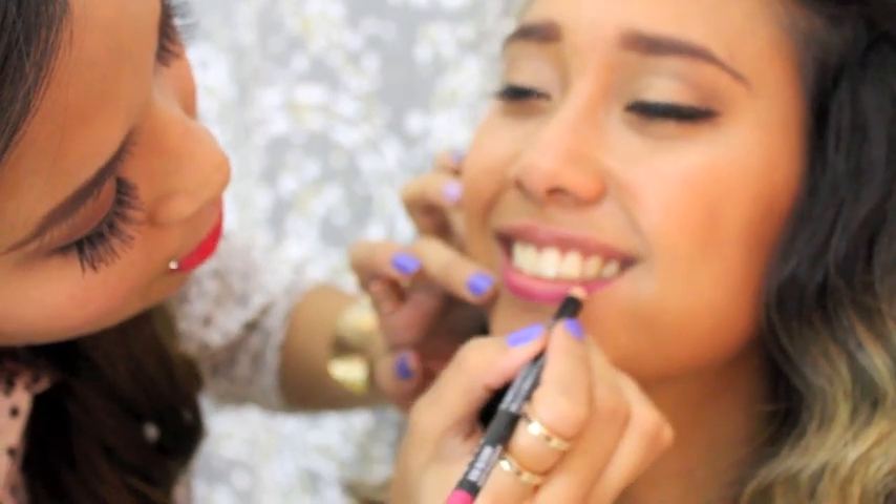And now we're going to do her lips. The two products that I'm going to use on Crystal are a NYX lip liner in the color Bloom, and then this is a Wonder Woman MAC lipstick called Satin Spitfire. Filling in the whole bottom lip.